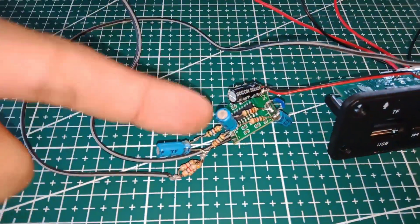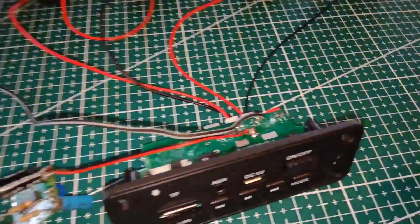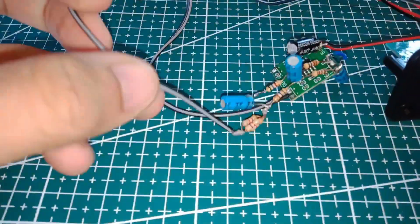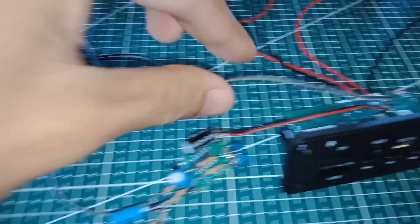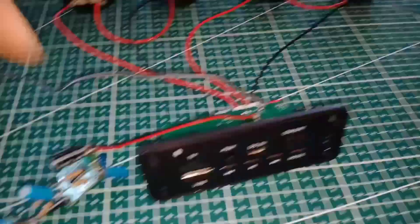This PAM 8403 is equipped with my DIY low-pass filter to filter the high frequency, and only the lower frequency is passed. This single wire is for input signal only through the PAM 8403, and you can connect it to any audio output of your mini stereo or mono amplifier.